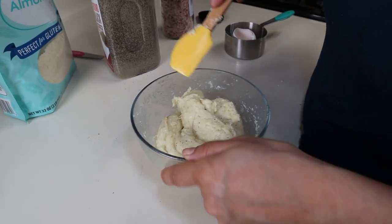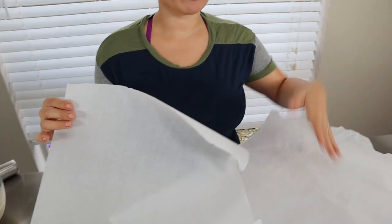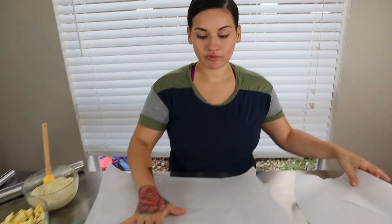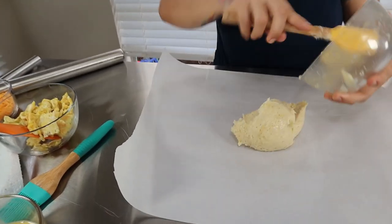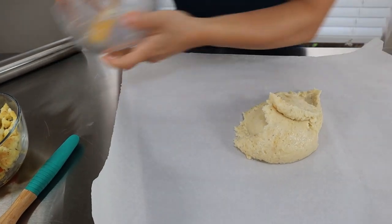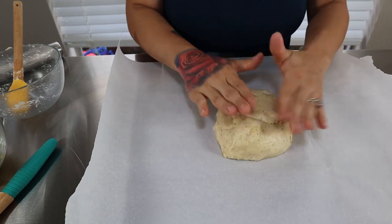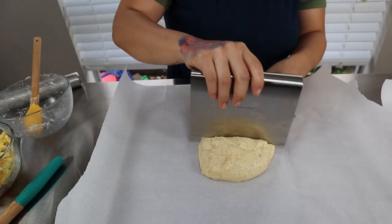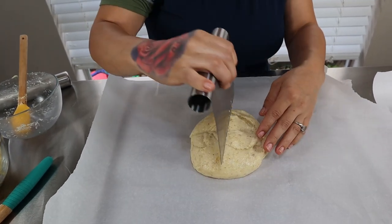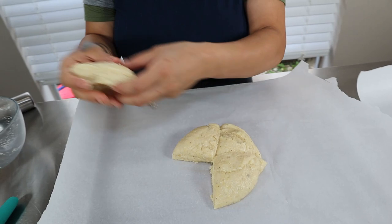Once all your egg and almond flour is well incorporated, get out some parchment paper. You want two pieces — one for the bottom and one for the top. Put the fathead dough on the bottom piece. It is going to be sticky — you can wet your hands if you'd like. We're going to cut the dough into sections because we're making a couple of hot pockets, so I'm cutting mine into fours.